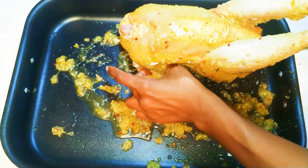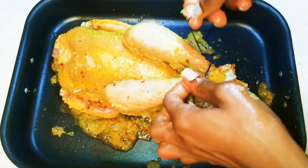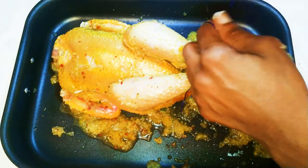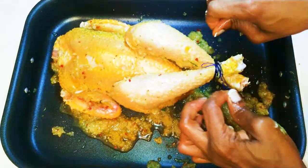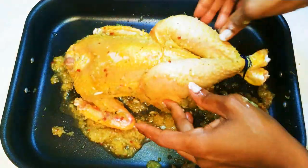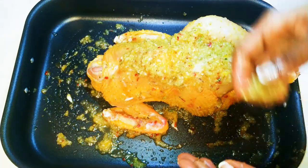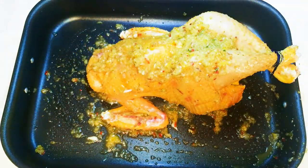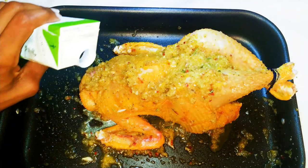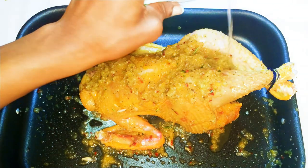I'm all done seasoning. With the help of a thread I'll tie its legs together and put some of the seasoning on top of the chicken. Before it goes into the oven, I'm going to bless it with some white wine — I'll baptize it in the name of the Father, Son, and Holy Spirit.